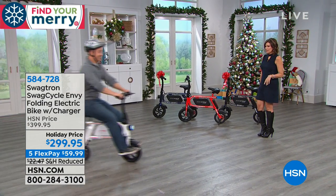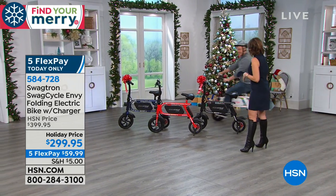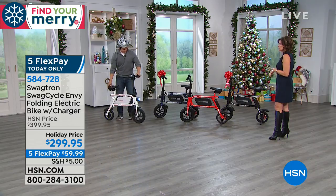Bill Duggan is bringing us our fun. This is from Swagtron — it's an electric bike. Look at how you can move in this thing. Just totally move in this thing.